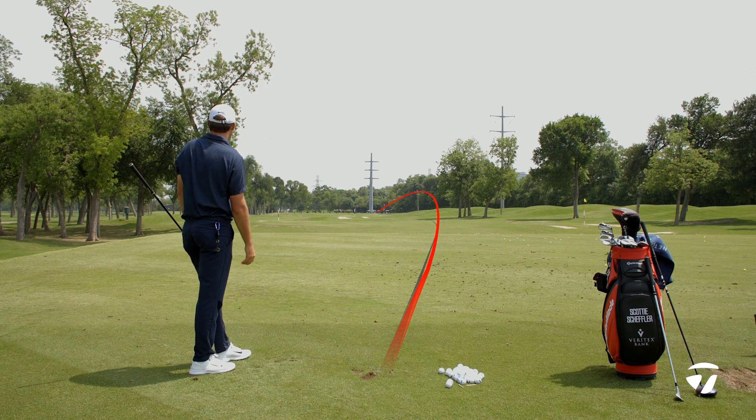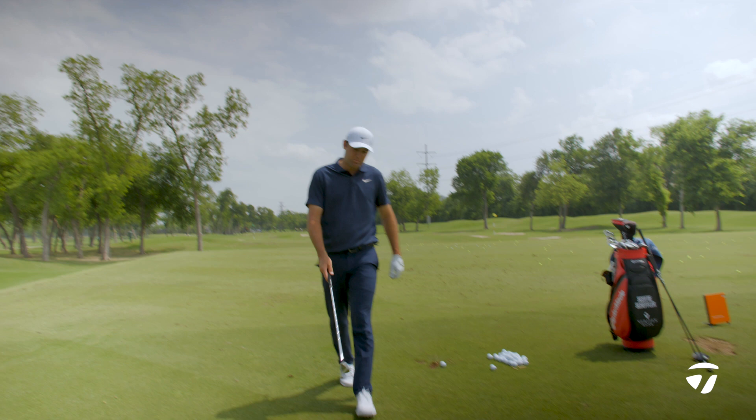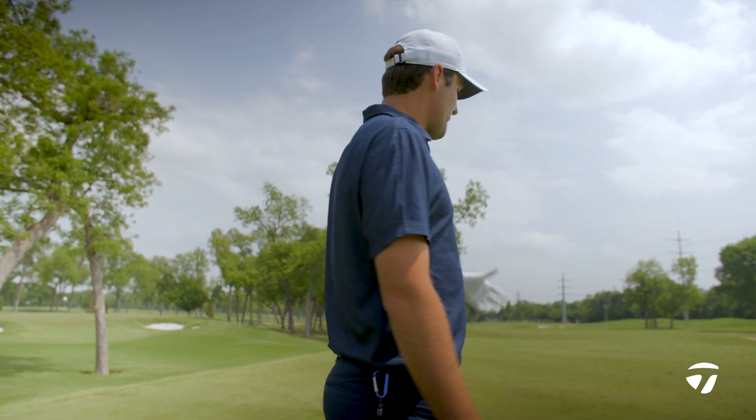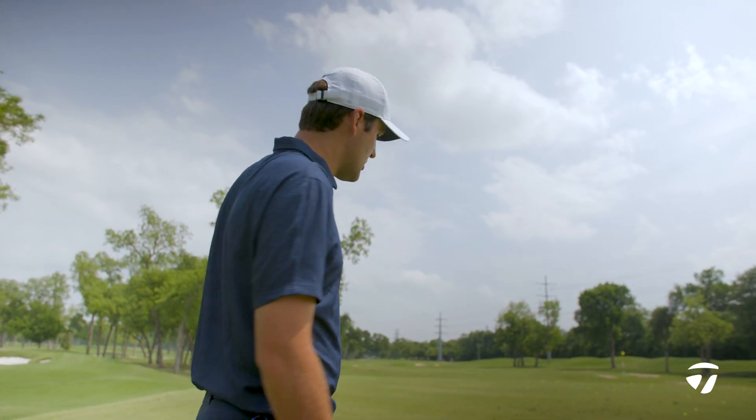There it is. So that's with a three iron. Pretty much the same thing now with a higher lofted club — it's not going to go as low, but I can still get it to go pretty low. This one may actually hook even a touch more, just because I can get it to stay in the air a little bit longer with the spin.